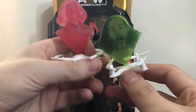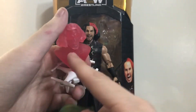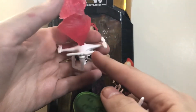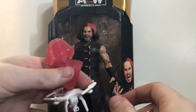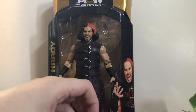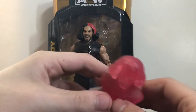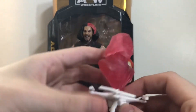Now, one thing the WWE Mattel version did that I really wish Jazzwares would have done is the propellers — these do not spin at all, they're stationary. Whereas on the WWE one, all four propellers spin, which is great for stop motions. The Mattel hologram is flat and more accurate to the Ultimate Deletion Match, since it wasn't 3D. I still wish they found a way to make this one a little lighter so it's not so top heavy.